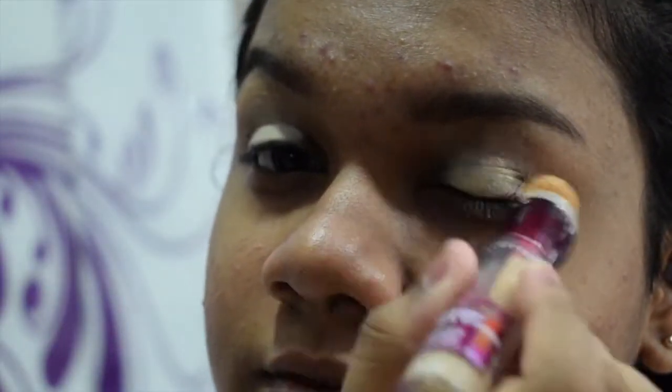I've zoomed in so you can see my eyes and my acne — the terrible acne that I have. I'm gonna use the Maybelline Age Rewind concealer to prime my lid so the eyeshadow comes out a bit more popping.